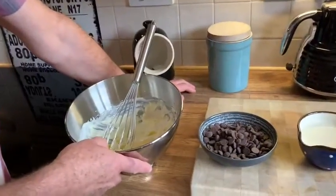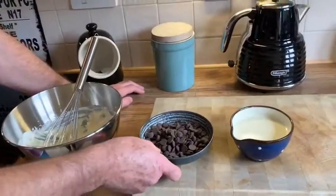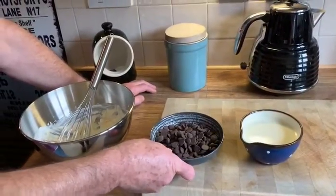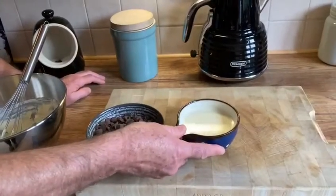Hello, today I'm going to show you a simple but rich chocolate mousse with just three ingredients. Here we have some double cream that I've previously whipped. I'm using dark chocolate but you can use any type of chocolate you like, as long as you break it down into smaller pieces, and some whipping cream.